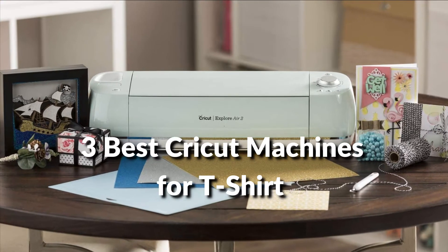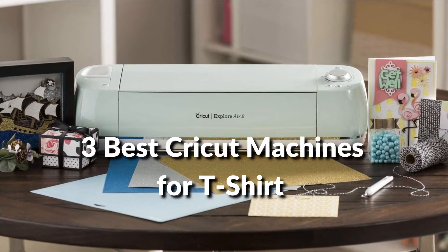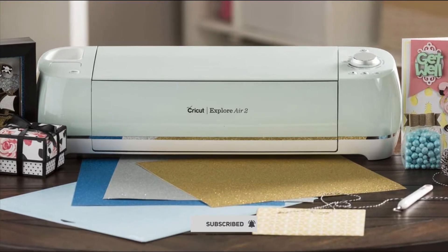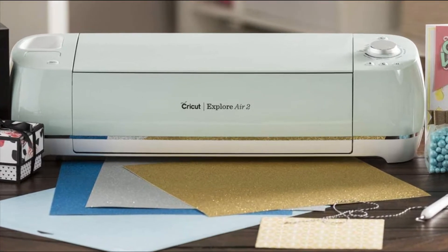In this episode, I will show you the three best Cricut machines for t-shirts in 2022. Before proceeding to the video, subscribe to my channel for future updates. Let's get started.